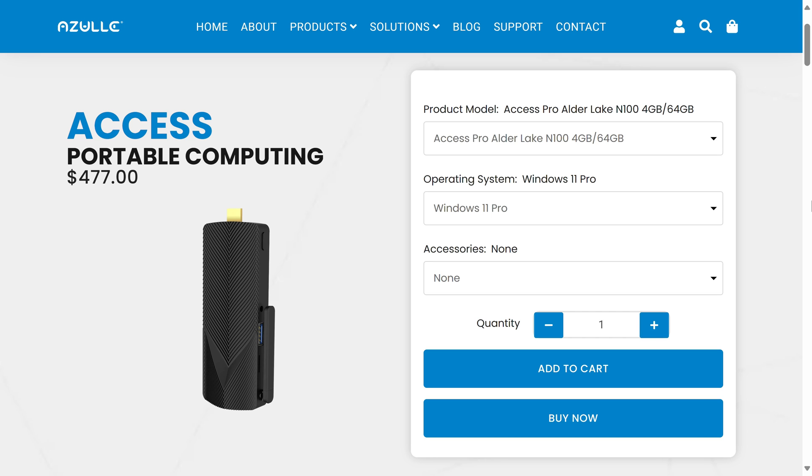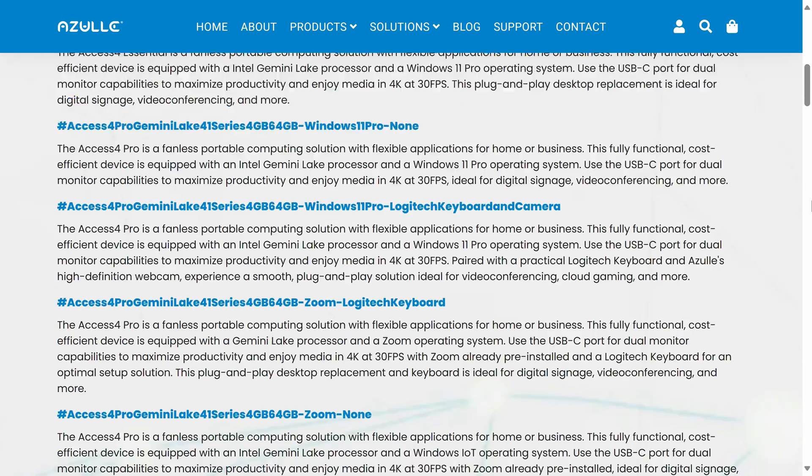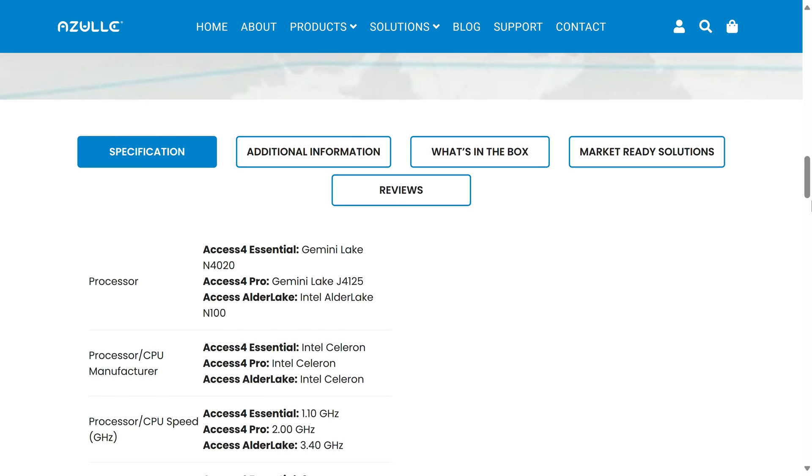The Azul Axis Alder Lake Fanless Stick comes in at $479, or around $430 with a 10% off coupon provided. I tried to find another fanless Intel N100 stick to compare, but it looks like this might be the only one on the market as of this video that plugs straight into a display. Either way, it's not cheap.